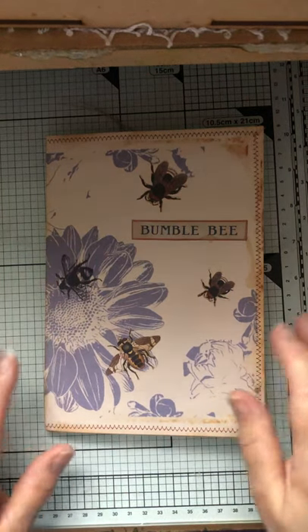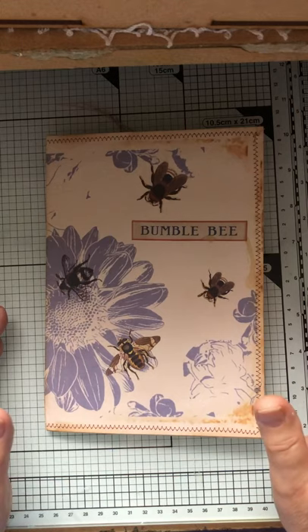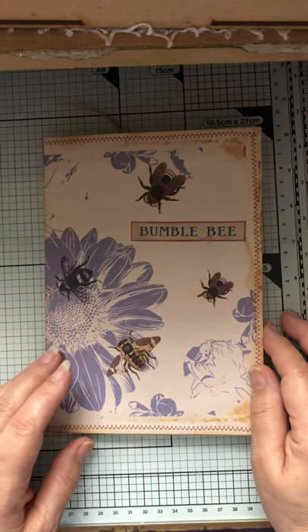Good morning everyone. This is a challenge from Paulette from TLC. It was Zurn, who she now cooperates with, who put up one sheet with an envelope and a couple of elements and we were to make something for that for the August challenge. You could only use things from out of the group, nothing else. So I came up with this.